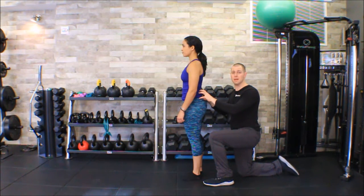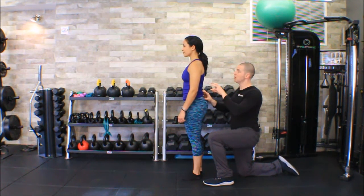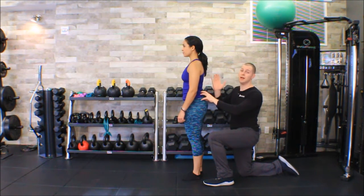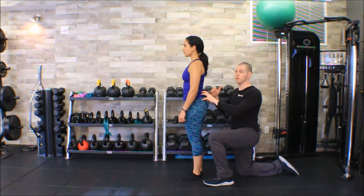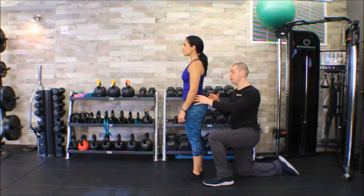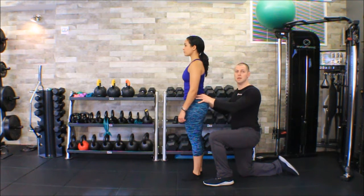That's all I'm going to pull from this exam. I would mark down that she has a positive Gillette or Stork test on her left side — the stiff side. From a clinical decision-making perspective, maybe I'm going to use some sacroiliac joint mobilizations on her left side, or if I think she's hypermobile on the right side, I'm thinking she needs some glute activation, because the glute max is one of the primary stabilizers of the SI joint.